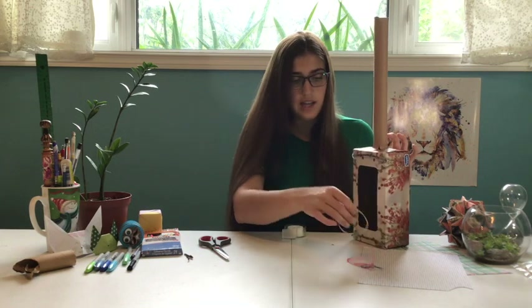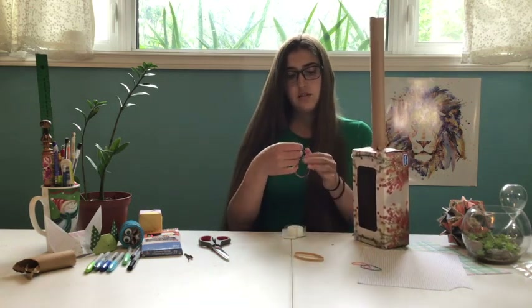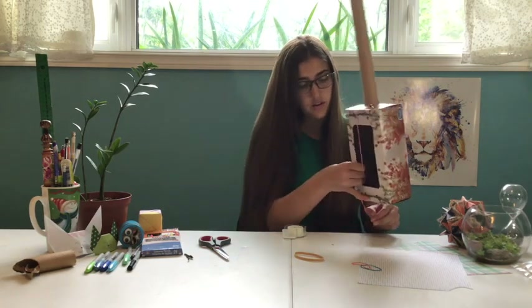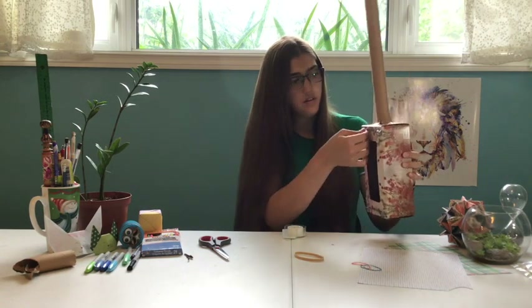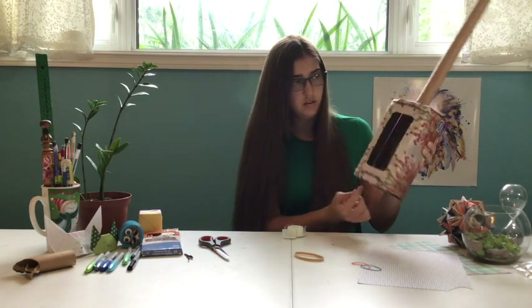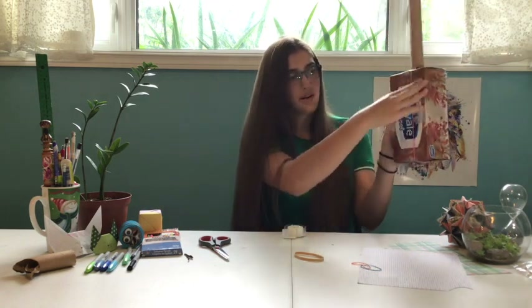Then we're going to get our elastic bands. They should all be different sizes — if they're not, that's okay, it'll still work. You're going to wrap them around the top and bottom of the box so they go all the way around like that.